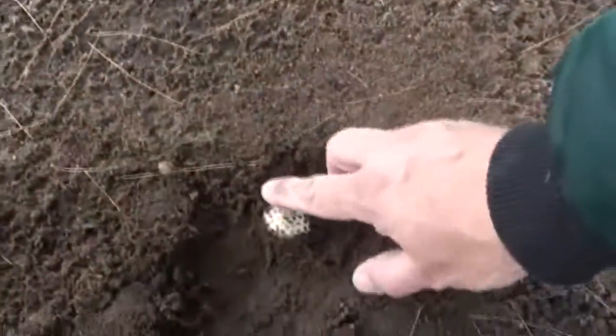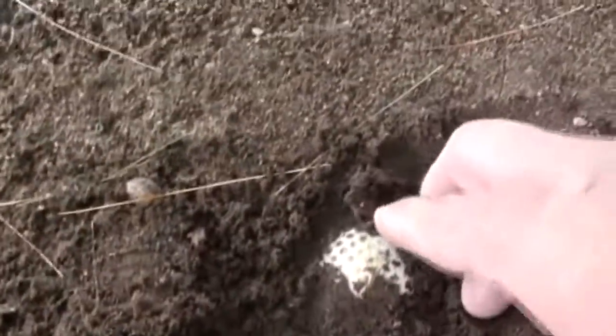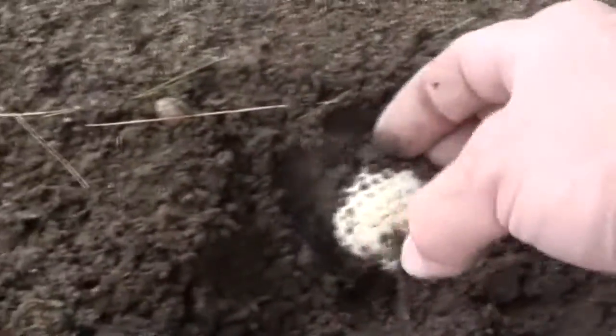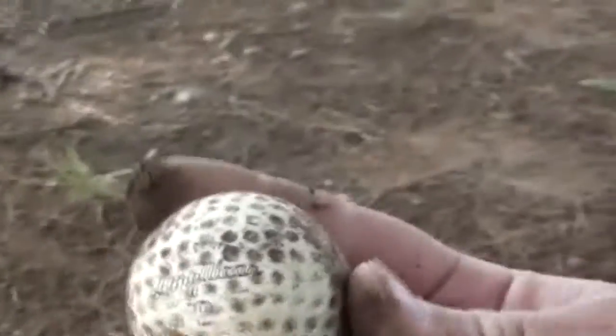Here I've seen something in the ground. Here's a good find, huh? Don't find that every day — Minelab detecting rule — golf ball.